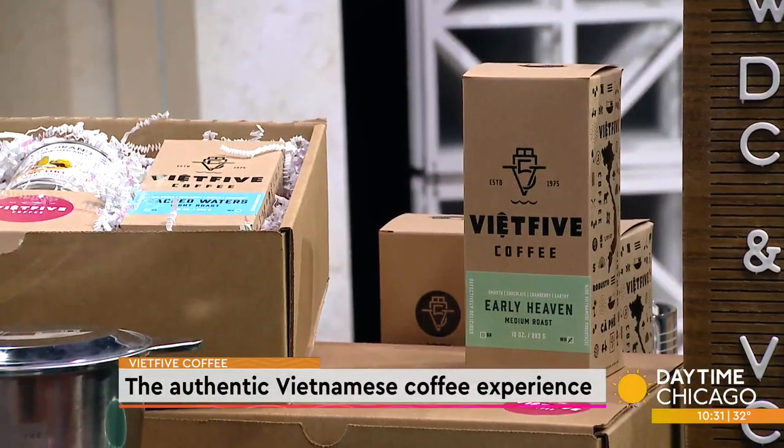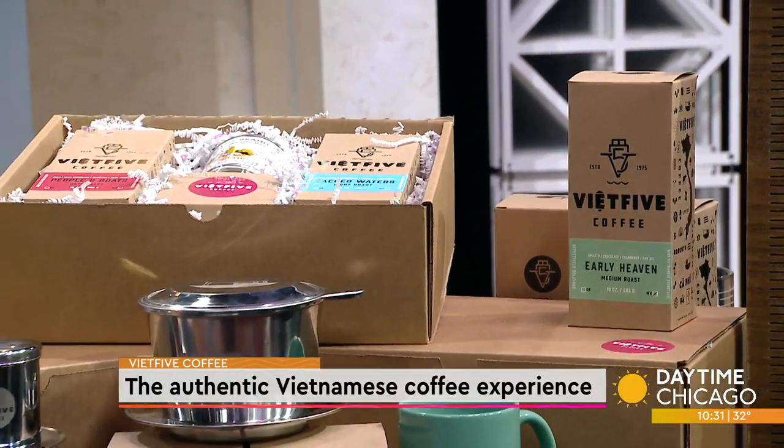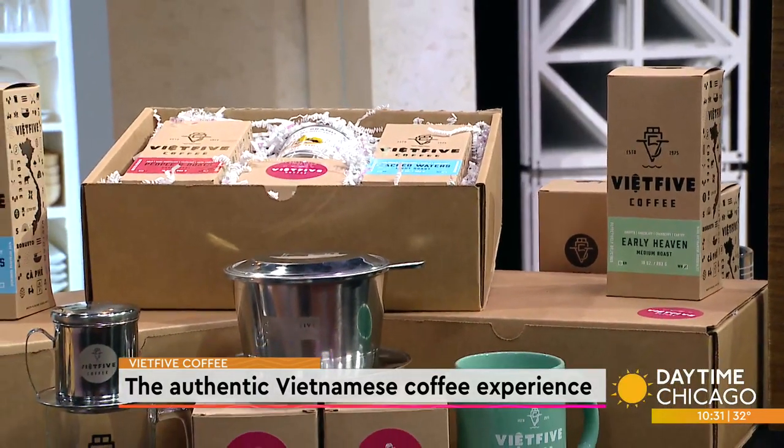The robusta bean gets a bad rap — unfairly so. Mostly it's the lack of investment and resources into the supply chain. Particularly with my family, we're local farmers in the central highlands of Vietnam, so there's not a lot of attention and investment in the process. Within the grading system of specialty coffee, it's essentially considered a defective species. But we're trying to change that narrative with robusta, bringing it to the forefront, because once you pass all those barriers and you try our coffee, it's fire.